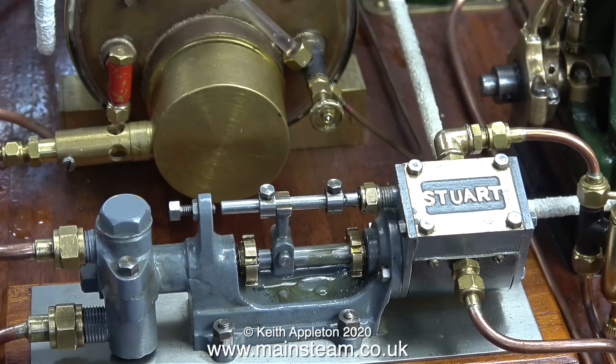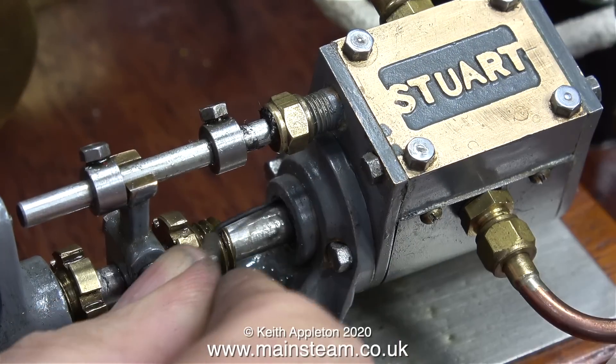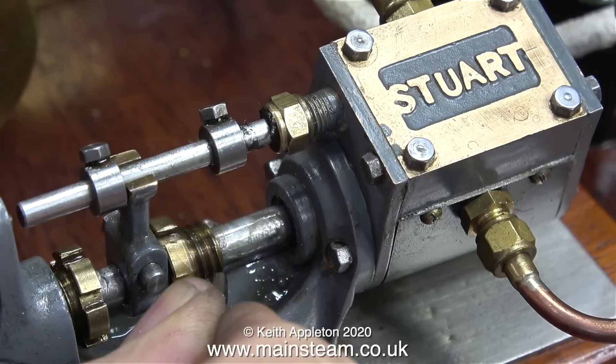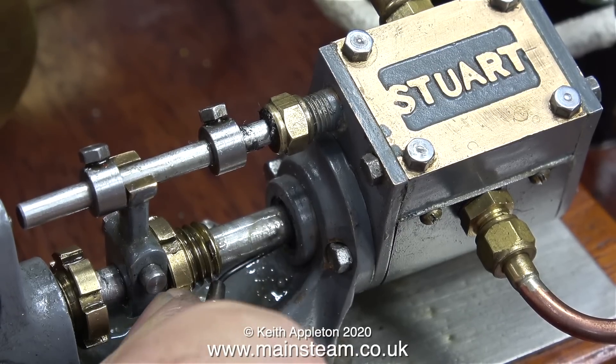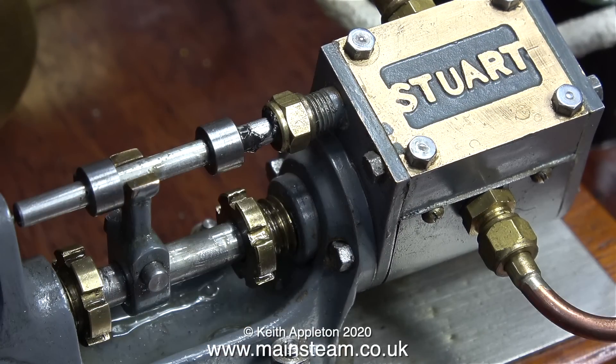When I open the water bypass valve, the stroke of the pump isn't all that even — I'm sure I can improve this. I need to tighten the water gland, because from the pumping into the boiler operation there are one or two water droplets. I think now is a good time to pack the gland on the steam cylinder too, because I did see it blowing. Now both of the stuffing glands are packed, and neither of them are very tight — just tight enough to stop steam leaking from one end and water from the other.